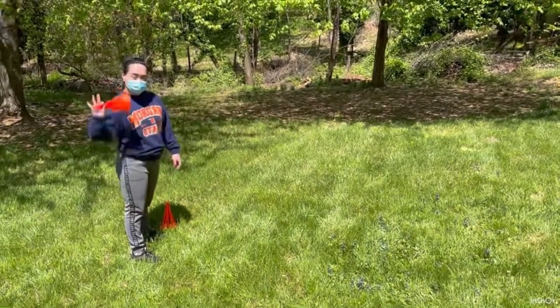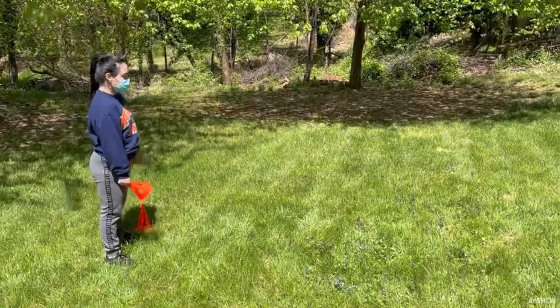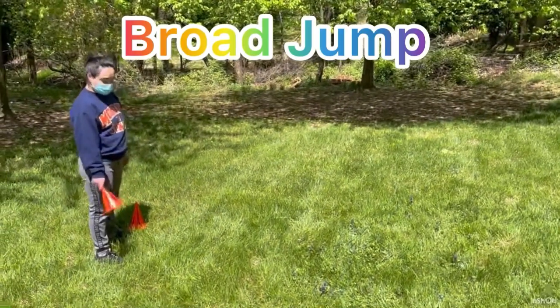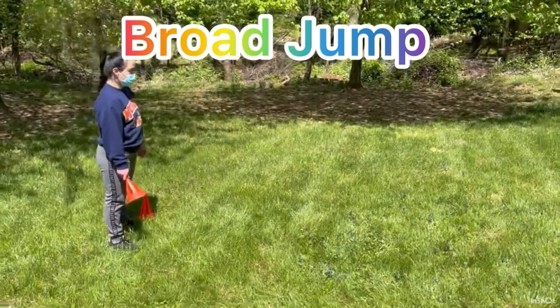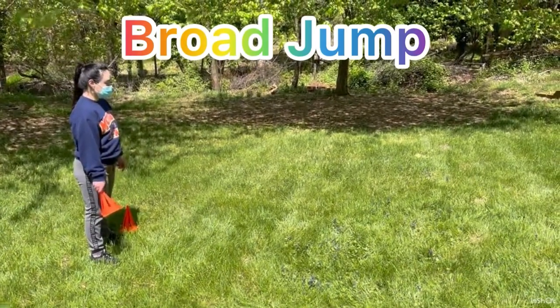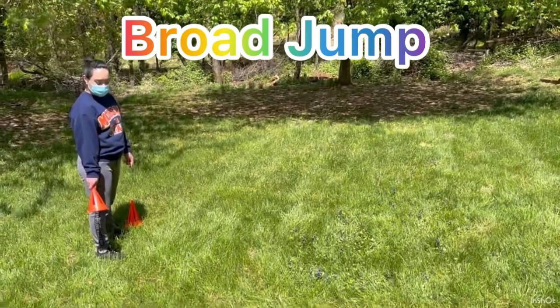All right boys and girls, this is Coach Cooley. One more time, she's going to demonstrate the broad jump. All you got to do is stand at the mark — the standing mark right there by the cone — and she has a cone next to her that she's holding.